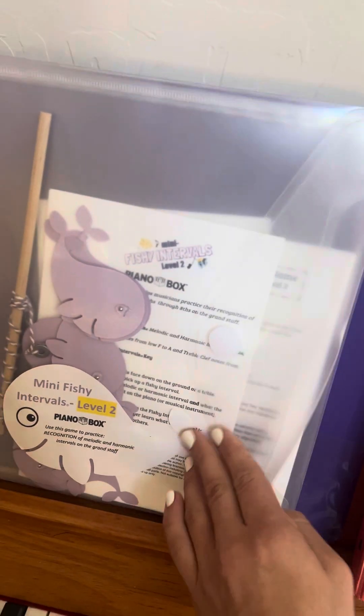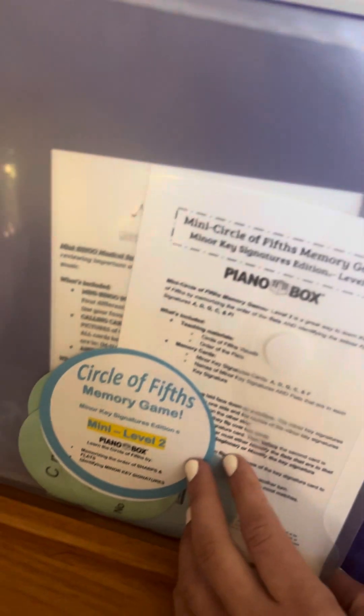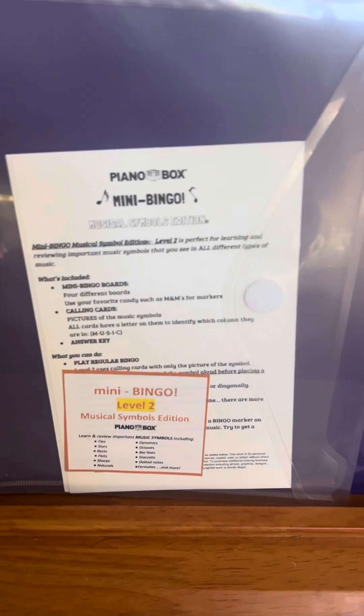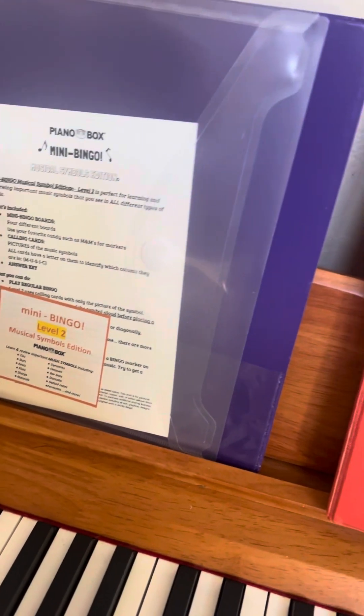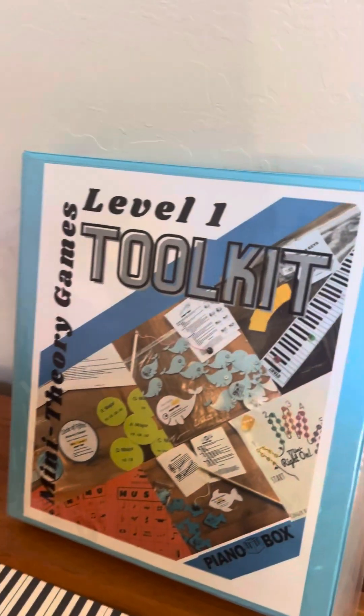There's also Mini Fishy Intervals level two, which covers harder intervals, and then a matching game for minors. This level is focused on flats — level two is the flats, and level one is the order of the sharps. And there's a level two mini bingo, where the calling cards show only pictures, so students have to look at the picture and know the name. Level one has both the name and the symbol.